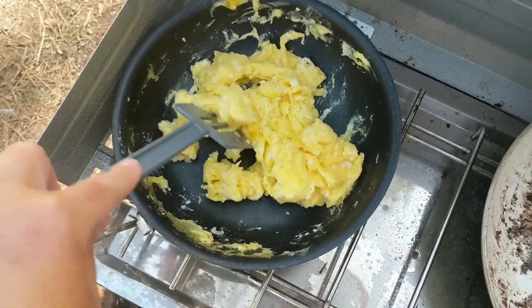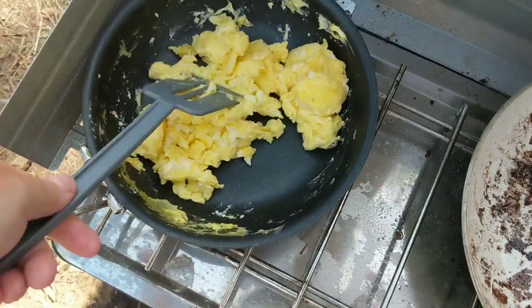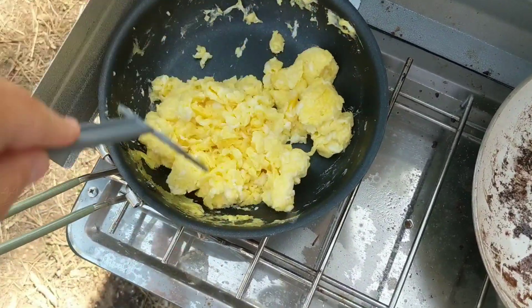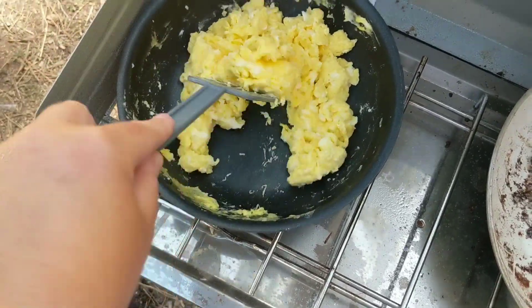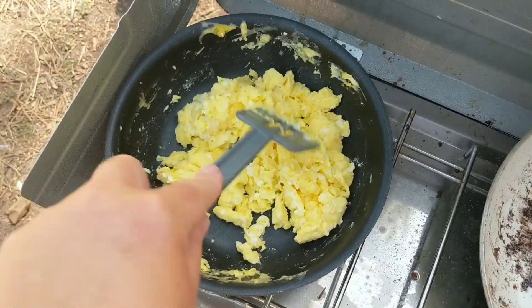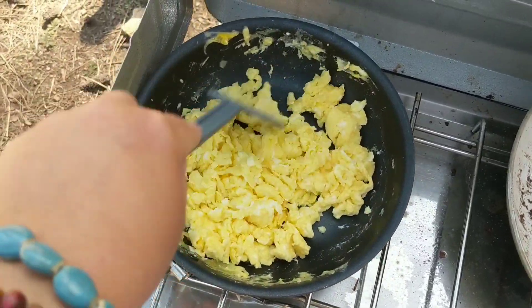I gave Misty the two-minute warning that breakfast is almost ready. As soon as the eggs are done — I'm not going to season them until they're done, because I'm going to let Misty season how she likes.